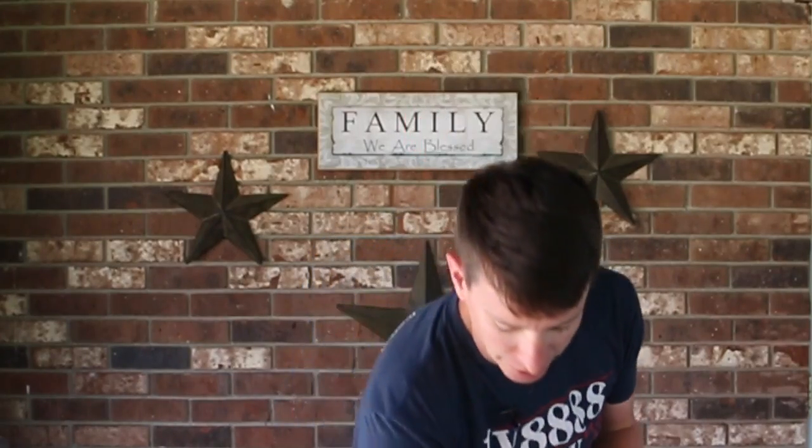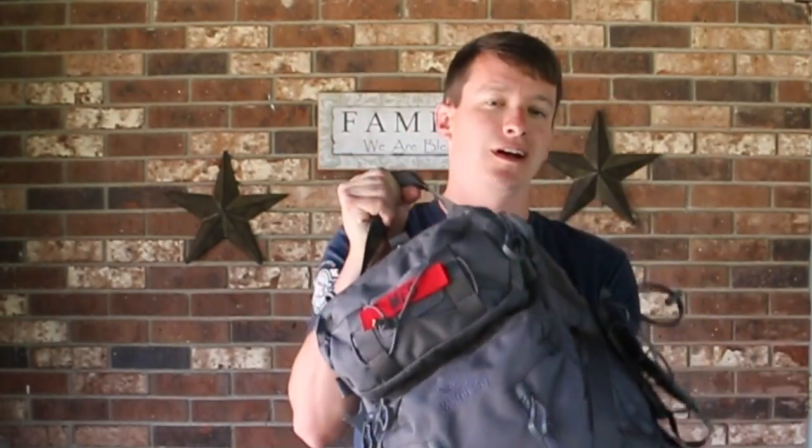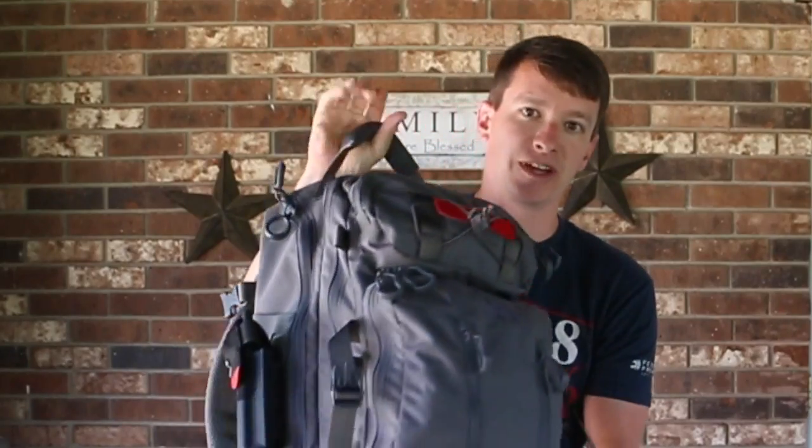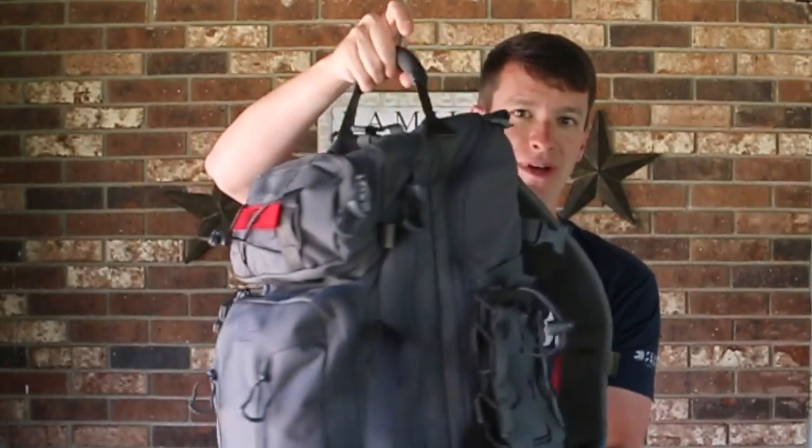Hey, welcome to another video from Skinny Medic. I wanted to do a review — kind of a show-off — on the new Falconer 30 backpack by VanQuest. I didn't want to do a boring review with an empty backpack, so I packed this one full of med gear and trauma supplies. I'll go over some of the specs of this new VanQuest bag, and I'll put it all down below for those who want the detailed specs.